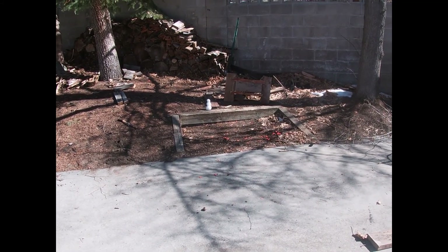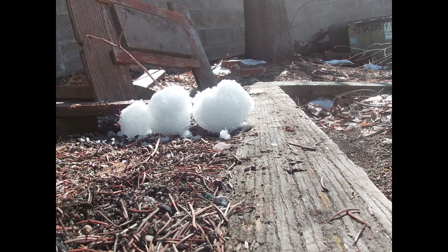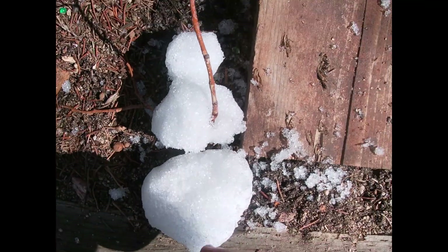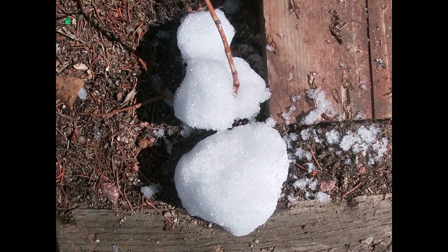Let's go get another one. I see a snowman right there — we're going to try to get this one with the pellet gun. Nice! We shot him, cut him right in half.